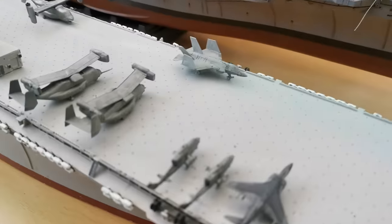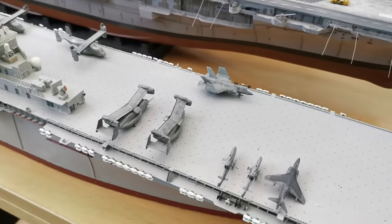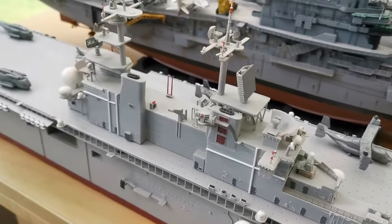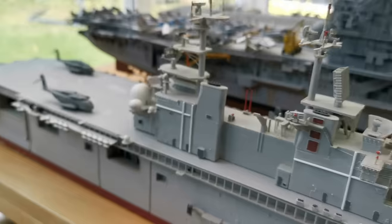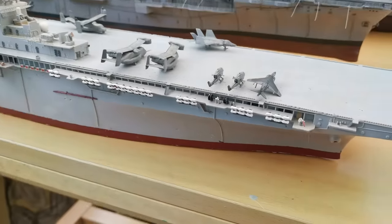This is the way the kit came. The aircraft you see in front of me are ones I'm currently working on — I decided to do the bit I hate the most first, which is painting all of the small aircraft. They're coming along nicely, and then I can get on to the bit I really enjoy, which is actually building the ship itself.